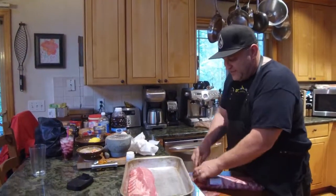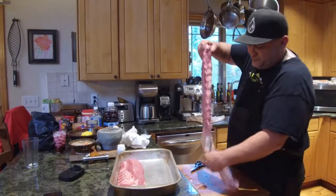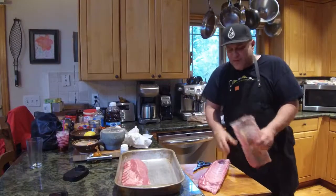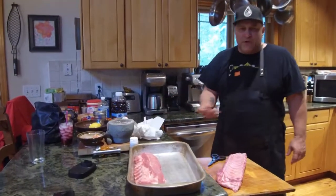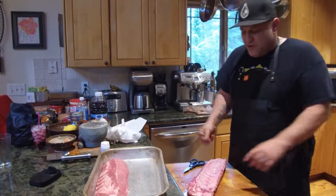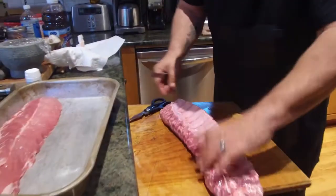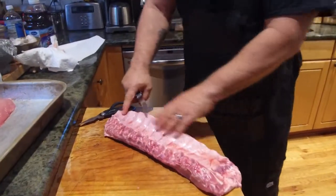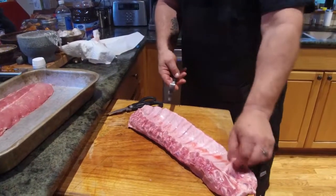Cut them right out of the package, pull them on up, flip them down bone side up. From here, what I'm gonna use is just a knife. Come on in here, let me show you what I do. I find one of these ribs — doesn't matter where you start, I like to start at one end.